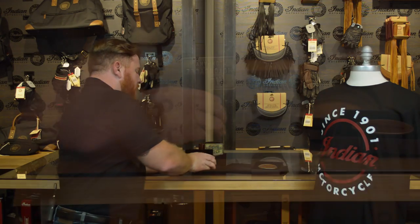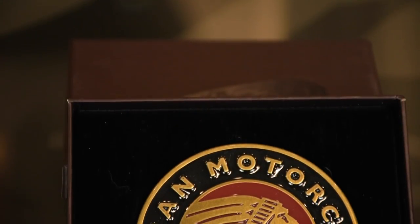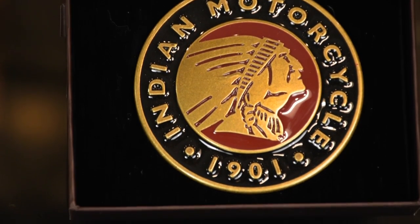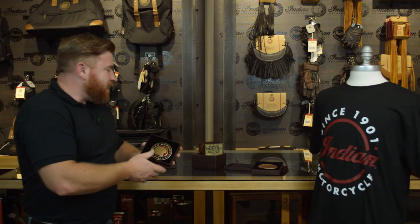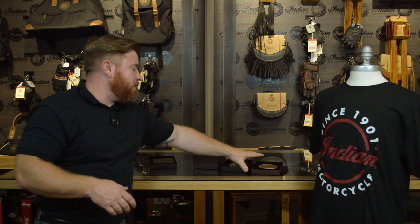The next buckle we have up — this one's a brass and enamel buckle. It looks like it's been baked on there. It's got the crimson enamel there at the top and black wrapping all the way around the sides with a nice brass finish to it. That one's got the established in 1901. And again, all of these are going to come in a nice gift box.